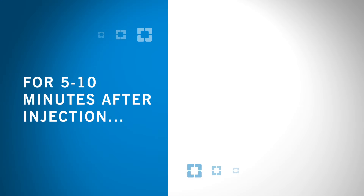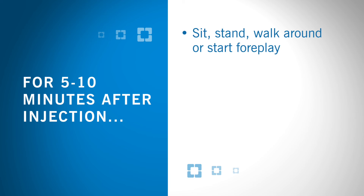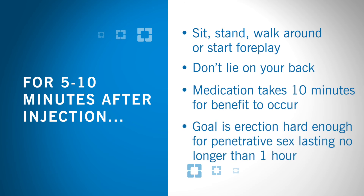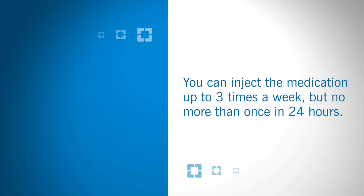For five to ten minutes after the injection, you may sit, stand, walk around, or start foreplay to keep blood flowing downward. Don't lie on your back. The medication typically takes ten minutes for benefit to occur. The goal is to get an erection hard enough for penetrative sex lasting no longer than one hour. You can inject the medication up to three times a week, but no more than once in 24 hours.